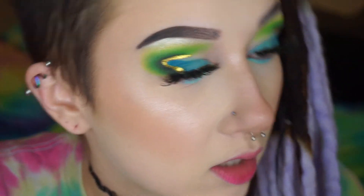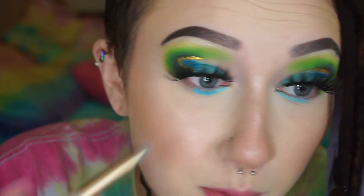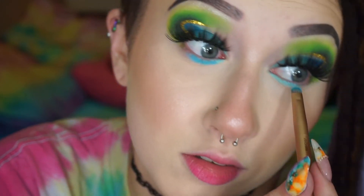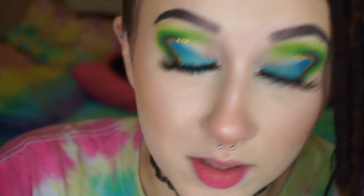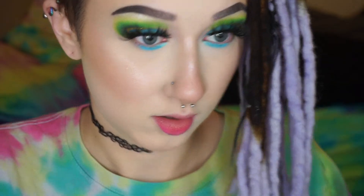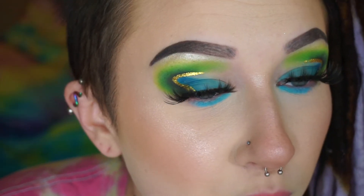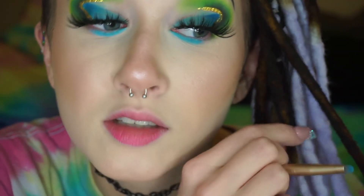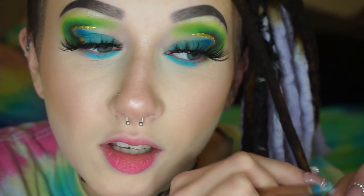I'm gonna use the blue from the Jawbreaker palette — I feel like it's a little bit brighter. Yesterday we finally put Lila inside a pumpkin; she did not like it and it was impossible to get good pictures where she looked happy, but I have some cute ones on my Facebook. I probably should have put a base on the top ones because they look almost gray-blue and this is like blue-blue.